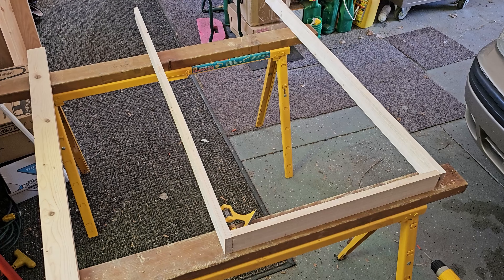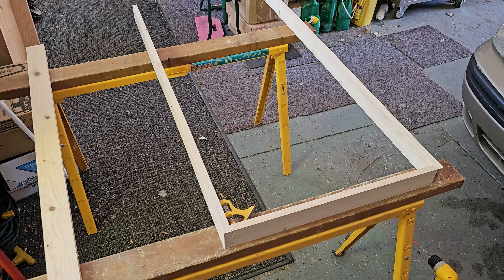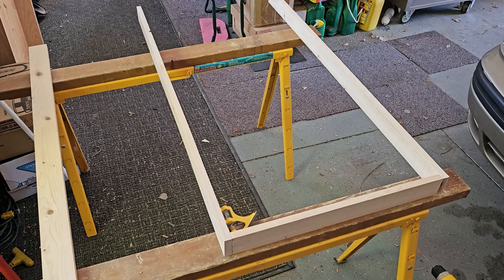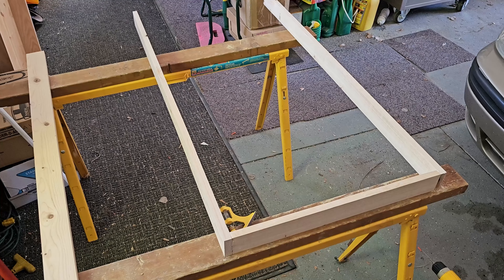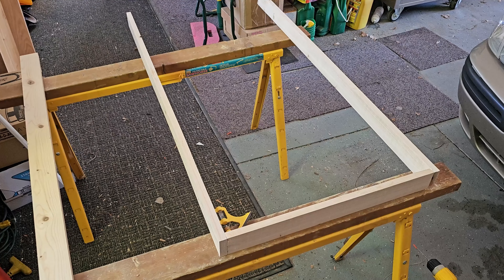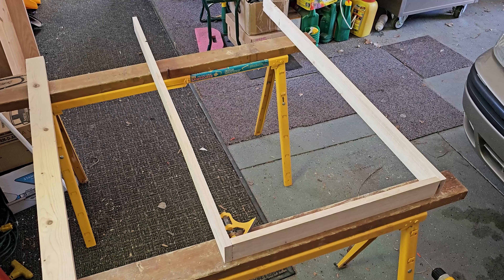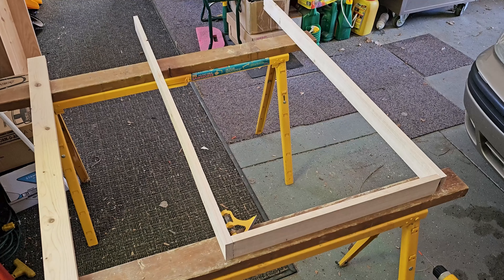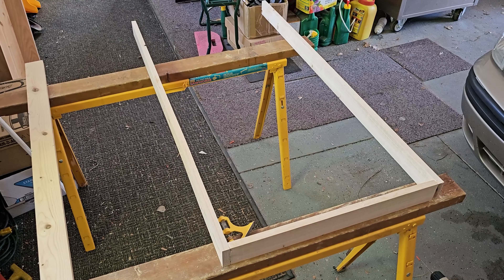Our club has pretty much flat modules that we take to the shows, as you've seen in videos that I posted about that. And even though there's a couple that have stuff below them, I wanted to try doing a canyon module. And here is the start of that.